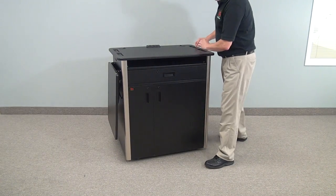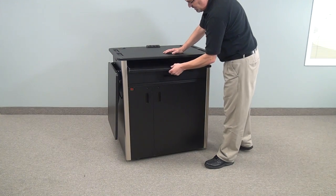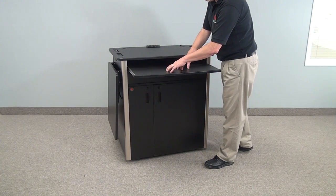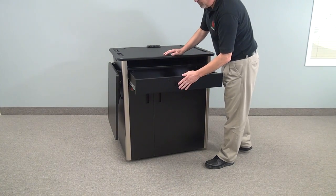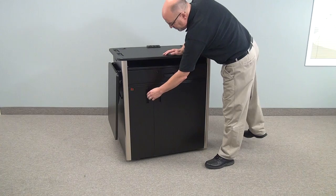It has recesses on the sides which can be used for moving it around or can hold pens. It has a keyboard drawer which is big enough for a keyboard and a mouse, and a storage drawer underneath for remote controls, wiring, etc.